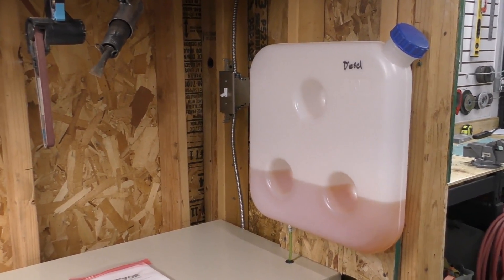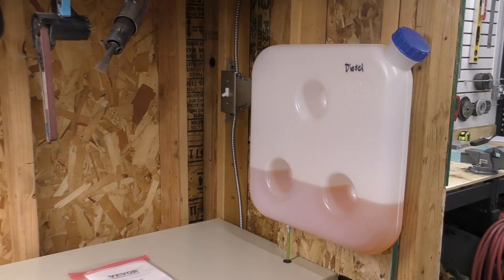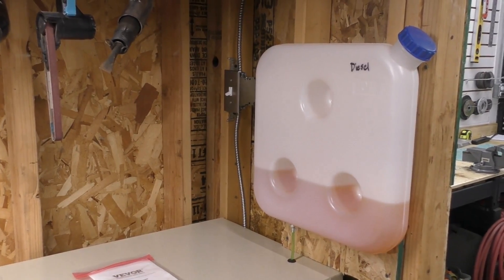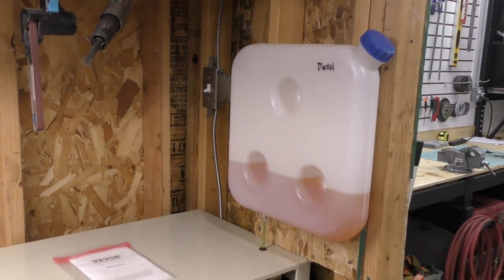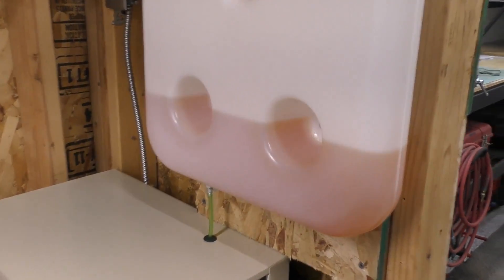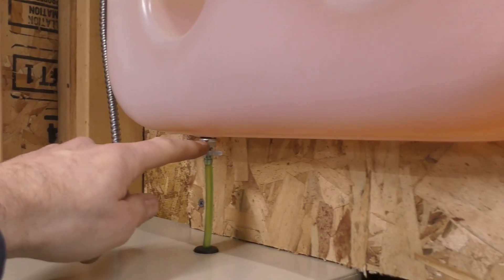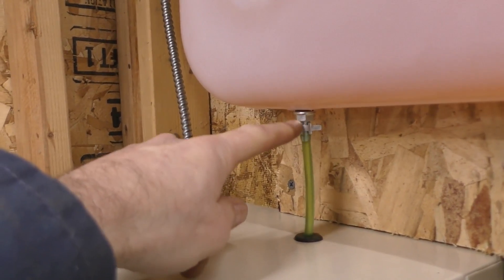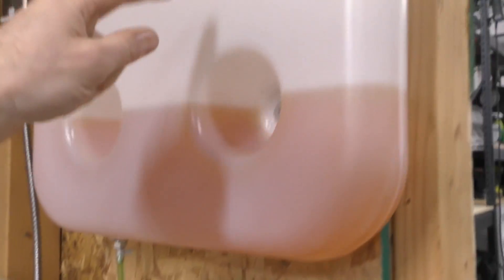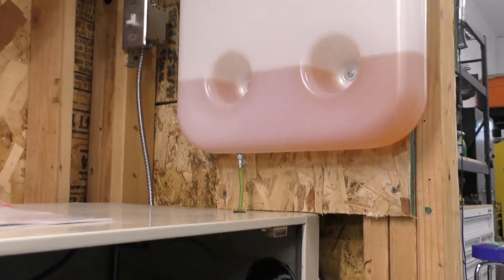I've seen implementations where the tank was under the heater — that still works, but the pump will last longer with it above, and these aren't exactly the highest quality parts. Also, it makes refilling easy because it's right there. When you get these tanks, one tricky thing is the output fitting — they give you a fuel nipple to put inside the can, but you actually have to drill your own hole, feed your wire up, and work the fuel nipple into the hole with gaskets.